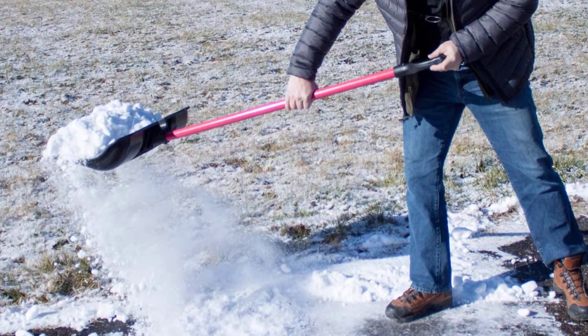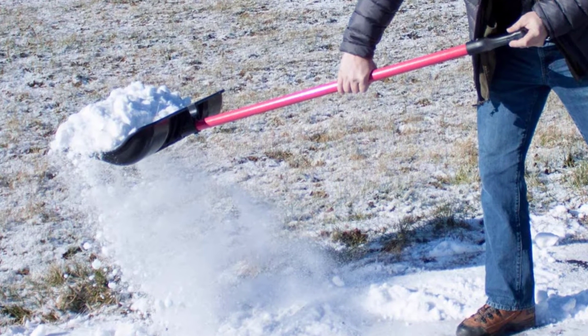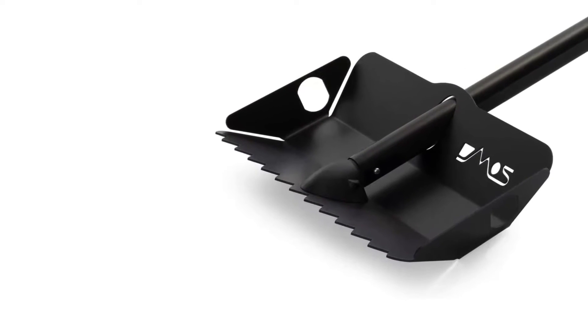To free your sidewalks and driveway of snow and ice after a winter storm, you're going to want a good shovel. The right tool can clear snow faster, putting less strain on your back and arms.